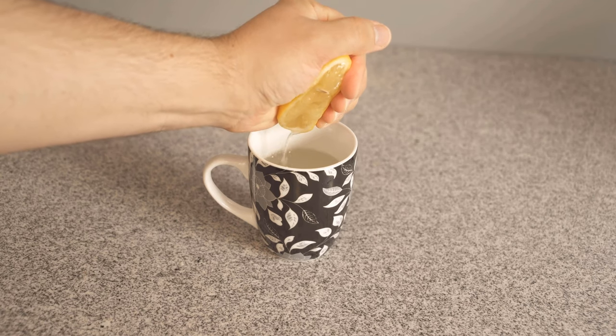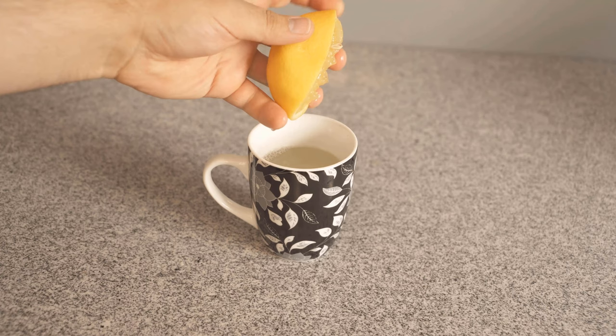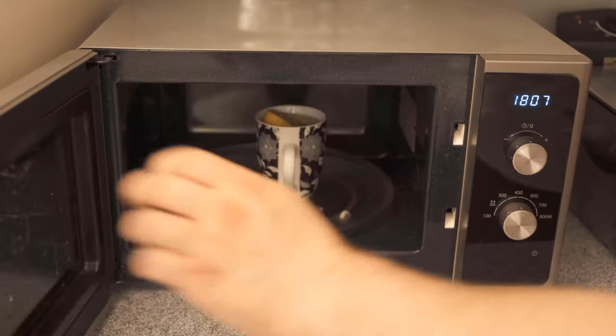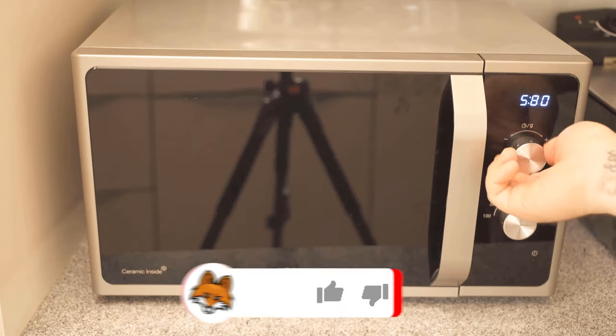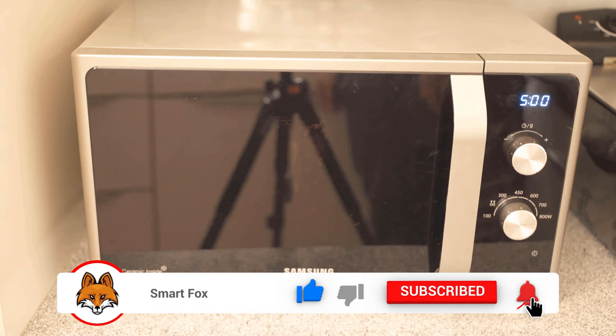After you have squeezed it, you also put it into the cup. Next, place this cup in the middle of your microwave. Now set your microwave to the highest wattage and let it run for 5 minutes. During this time, the mixture will soften all the stains in your microwave.